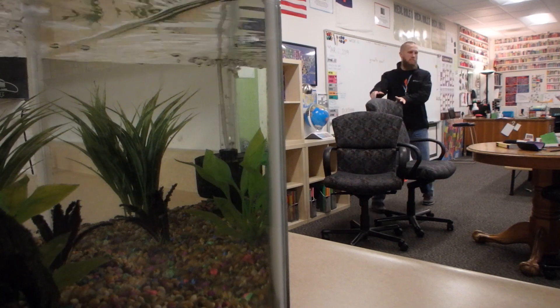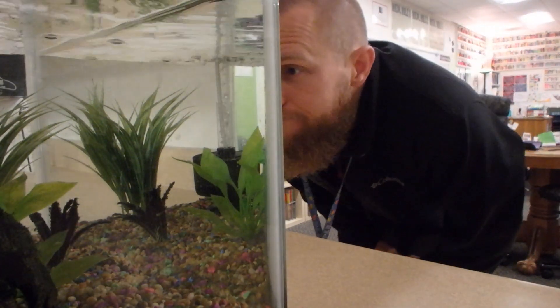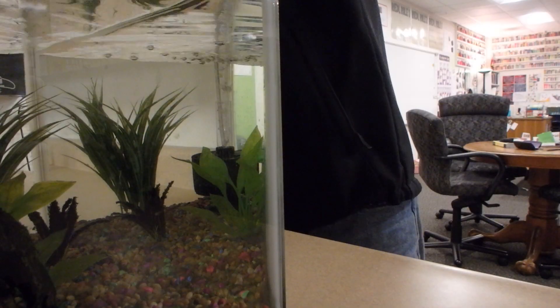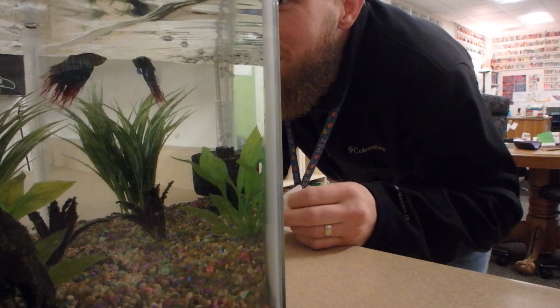But thankfully, since he's a betta fish, he can go a few days without eating at a time. In fact, before I forget, let me do that now. Where are you? Hola, señor.